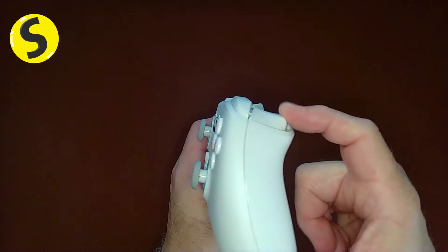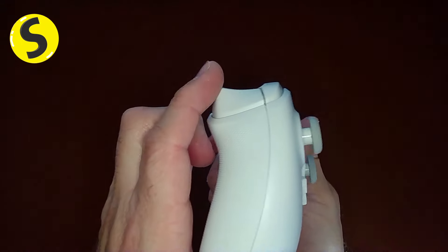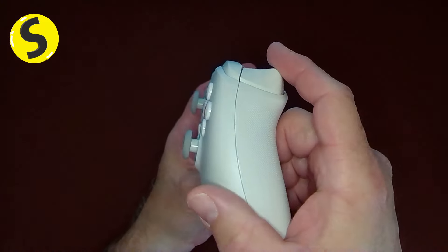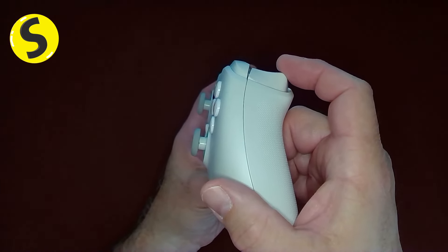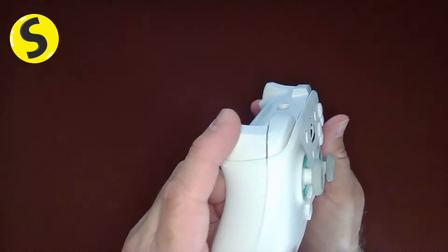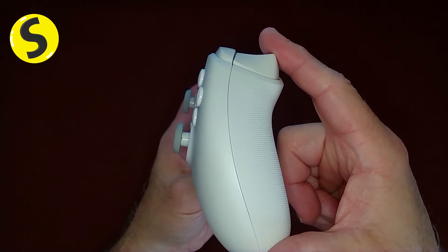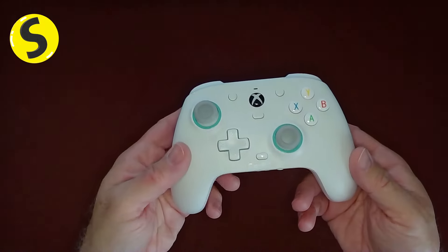The triggers also have Hall Effect. They're obviously spring-loaded, but the register of your movement is magnetic with a sensor. So if you just move it just a hair, you're going to fire — which I'll show you in the software in a bit.